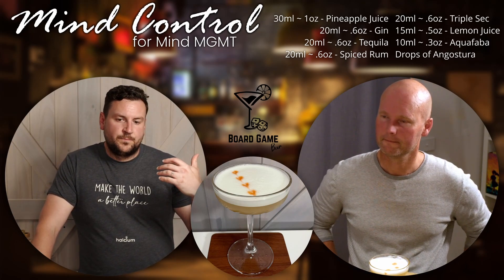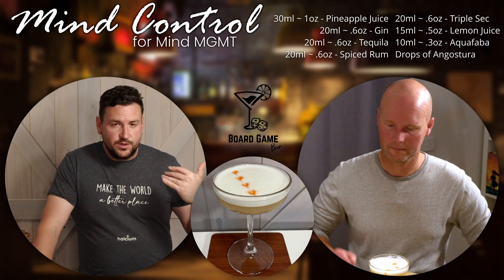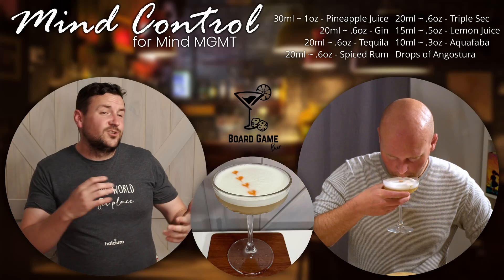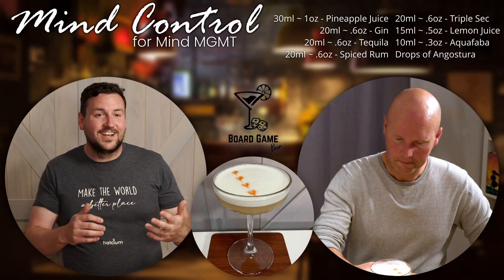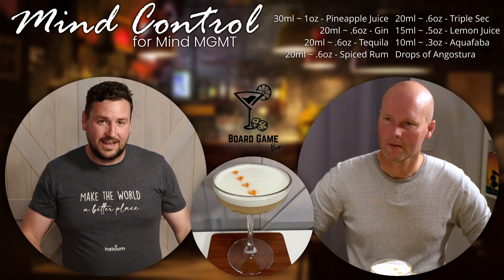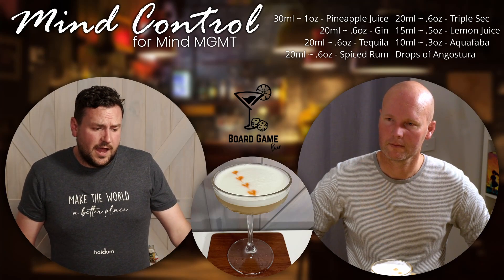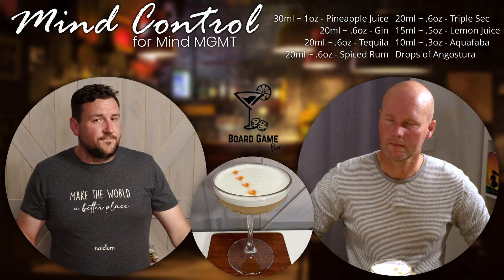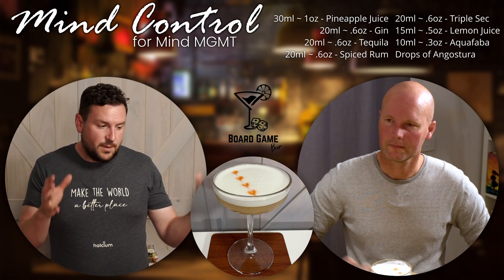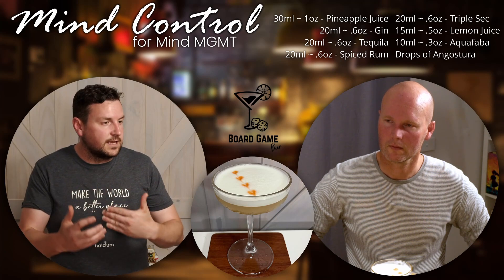We changed it from the Mind Probe, the original drink, because it did have a lot more flavours in there — it had two different types of tequila, two different types of rum, as well as the gin, triple sec, and everything else. What we found is it's a very noisy drink. So what we did is pair it back and ask, well, what are the main key elements here?